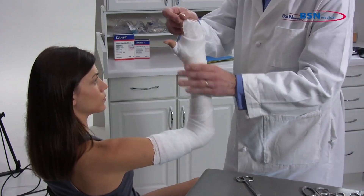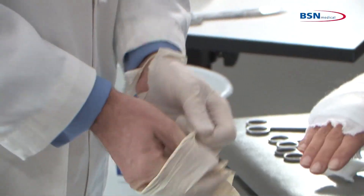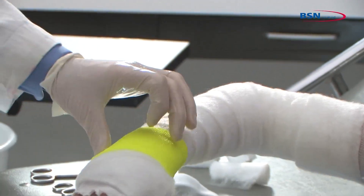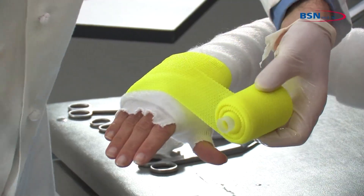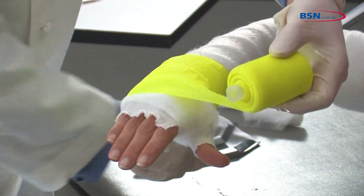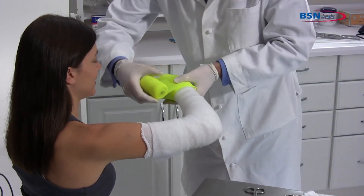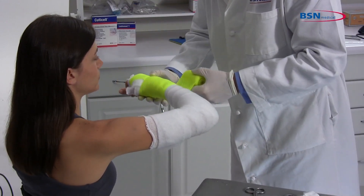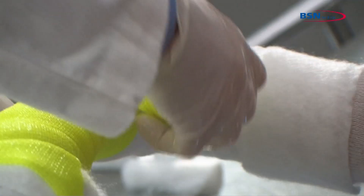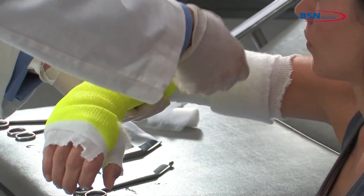Make sure patient limb position is correct before starting to apply the cast tape. Begin by putting on protective gloves before applying the cast tape. Dip 2-inch or 3-inch cast tape in water, squeezing 1-3 times. Remove from water and squeeze 1-3 times to remove excess water. Start wrapping the cast at the wrist and go through the web space, then go around the hand and continue with 50% overlap toward the elbow. Avoid placing the edge of the cast tape in the anti-cubital fossa and continue wrapping toward the upper arm.